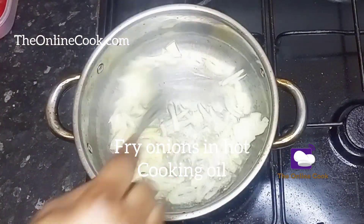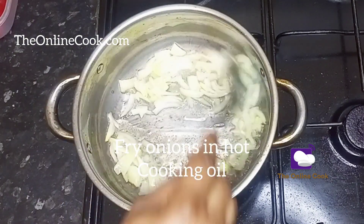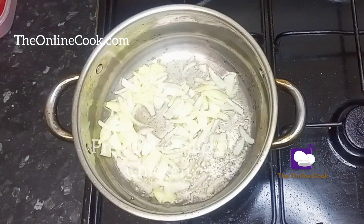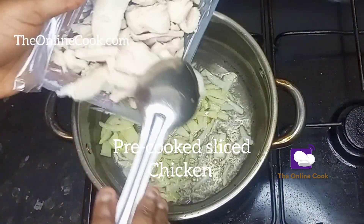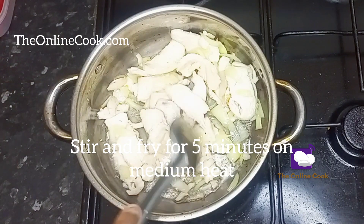I have my onions already frying in my cooking oil and it's been frying for about two minutes on medium heat. Now I'll add my pre-cooked sliced chicken. Remember, this meal is a very quick meal that you can make at home.